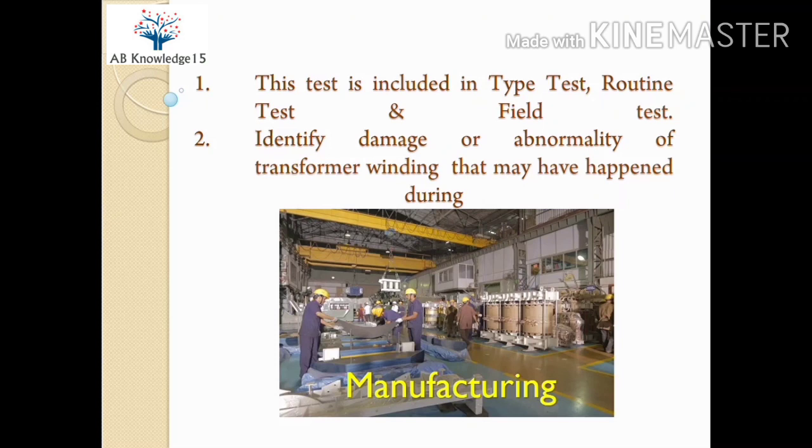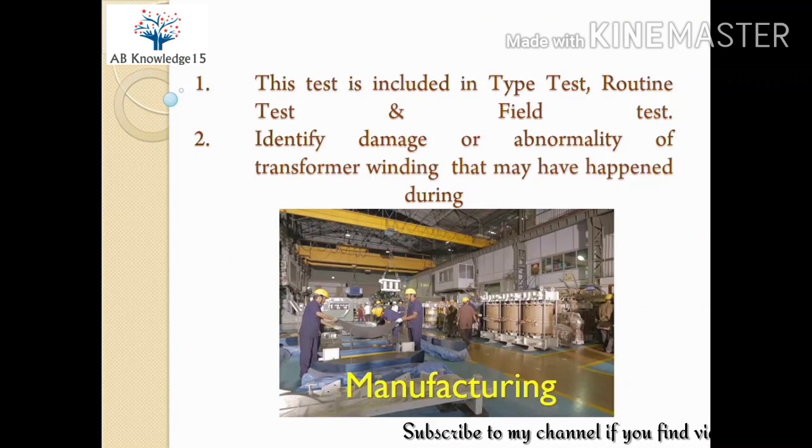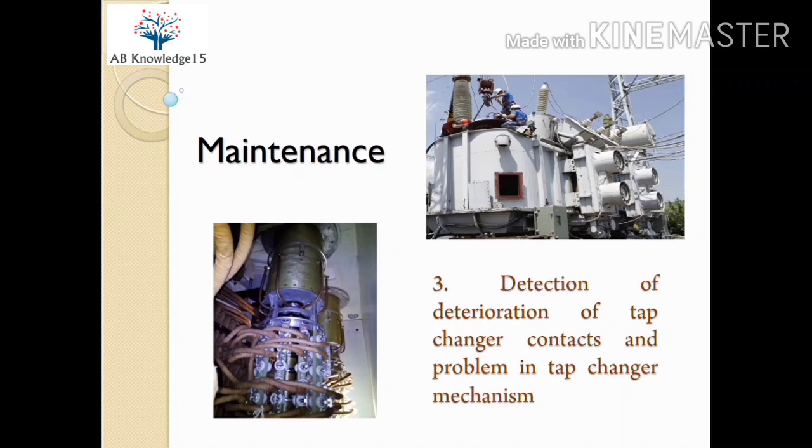Now coming to the reasons for conducting this test. This test is carried out for identification of any damage or abnormality of the transformer winding that may have happened during manufacturing, transportation, erection, commissioning, or maintenance. After manufacturing, we confirm the winding resistance test to verify the winding is healthy. During transportation and erection commissioning, there is a chance of winding damage, as the transformer may be subject to jerks and vibration. During erection and commissioning, the transformer is lifted, put on foundation, and manpower may make mistakes while working with inside parts of the transformer.